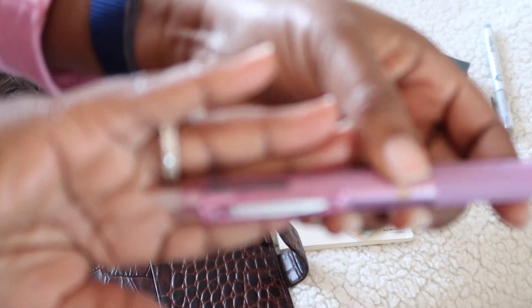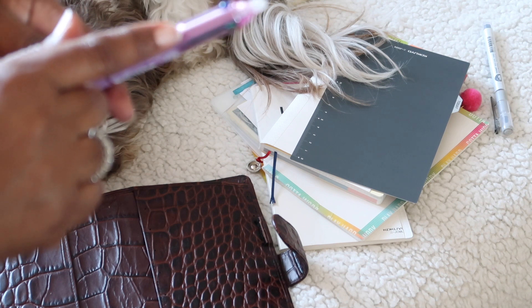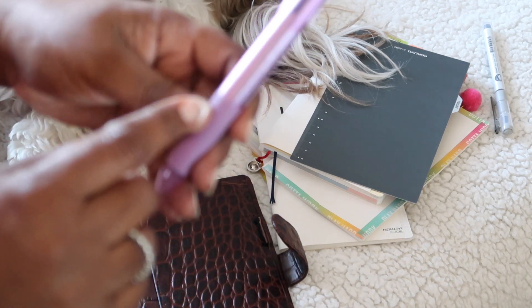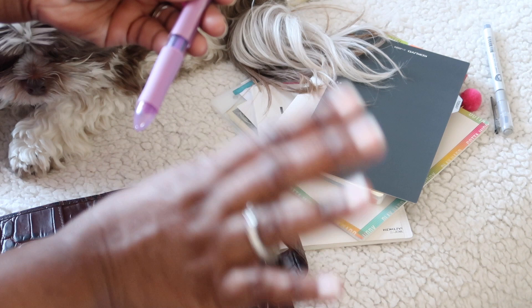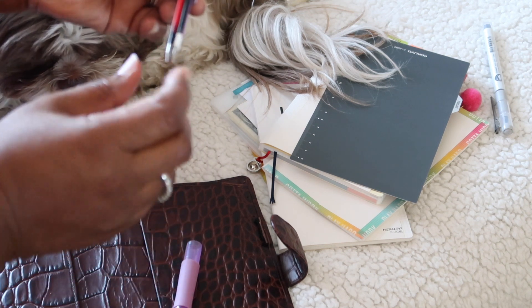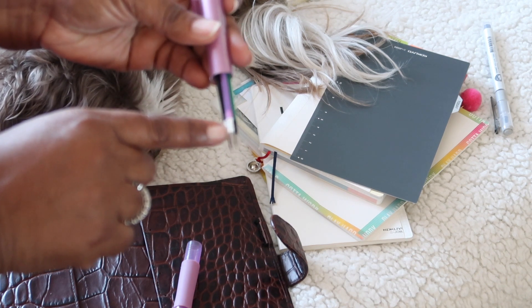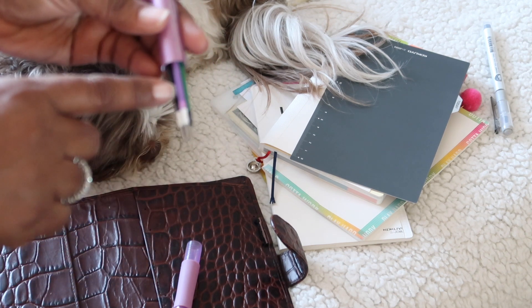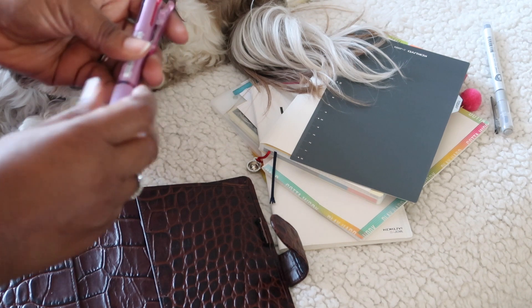It's a Frixion Four, and the colors I have in it are black and blue stem — but I have purple ink in here. I have a whole collection of Frixion 0.38 slim ballpoint pens and they're interchangeable. The ones that come with this pen have a black tip, whereas the single ones have a white tip, but they fit just the same. So I have purple, green, red, and black.